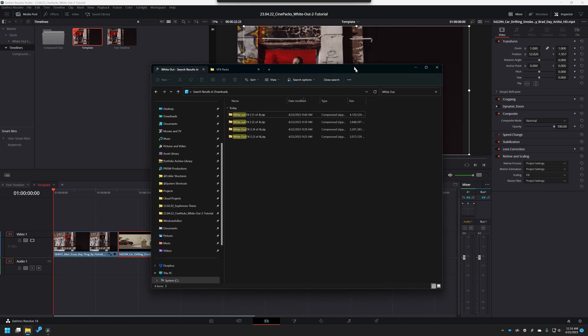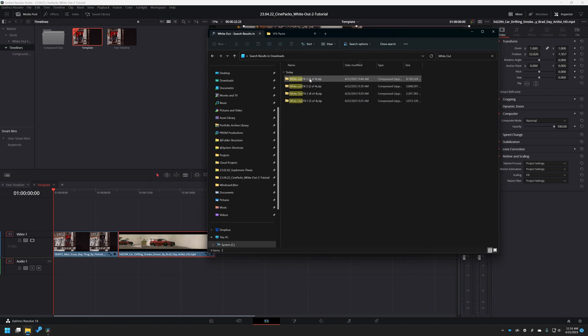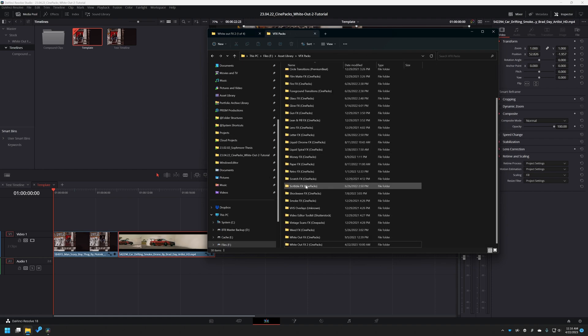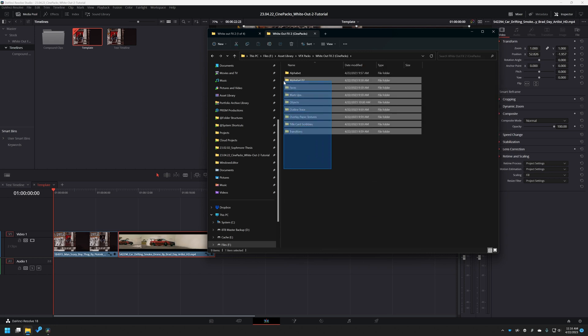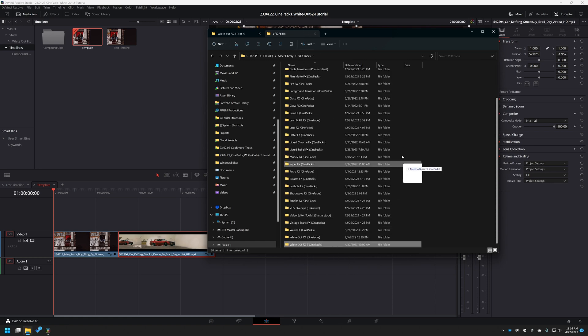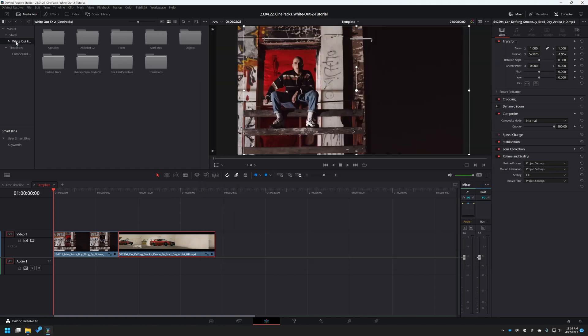When you first download the pack, you're going to notice that they all come in zip folders. So make sure to open up each one of these and drag all of these folders — I tend to drag each of these folders into a brand new folder where I keep all my VFX packs, so they're easy to import. To get them inside DaVinci Resolve, drag this folder right into your media pool — but drag it to the correct area to keep the folder structure intact. I already imported it so we have it right here.